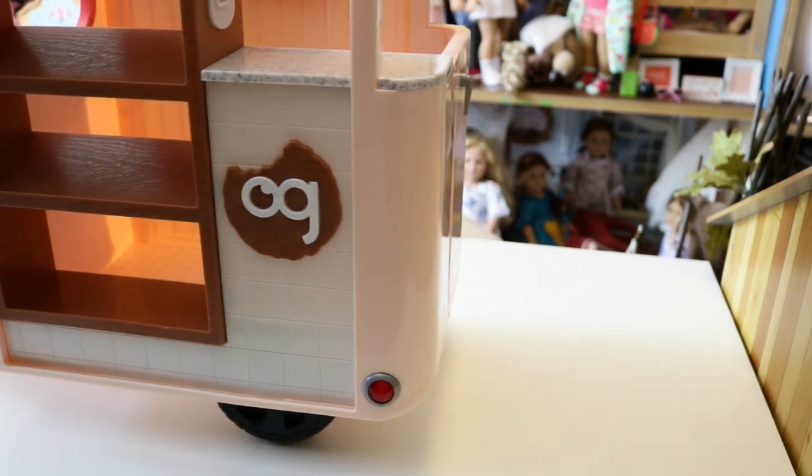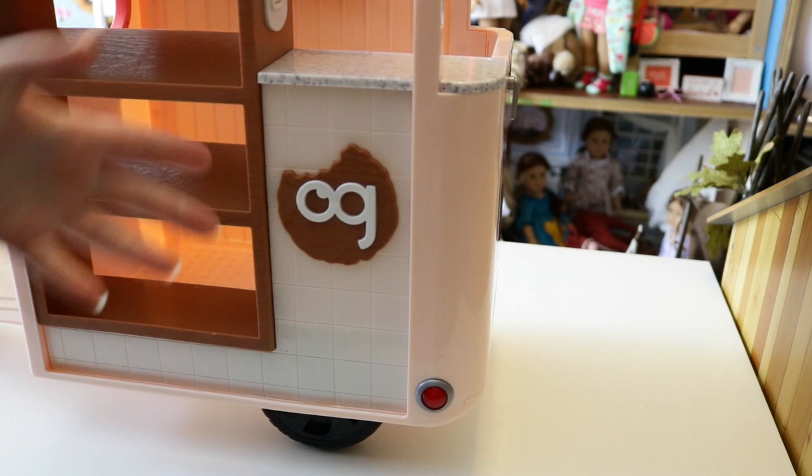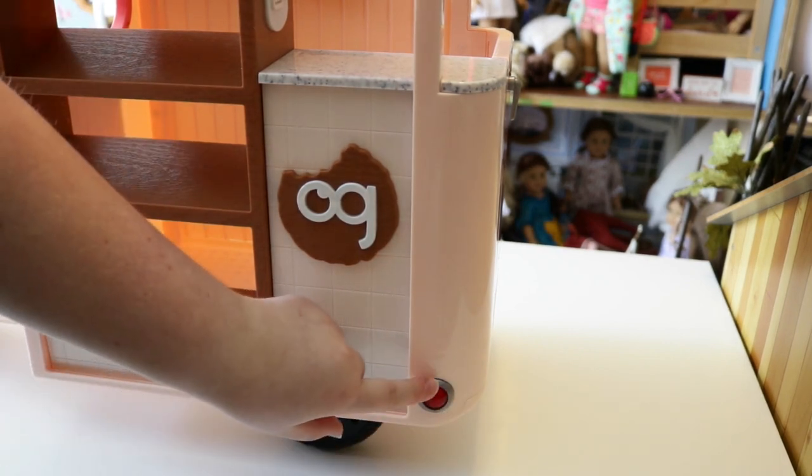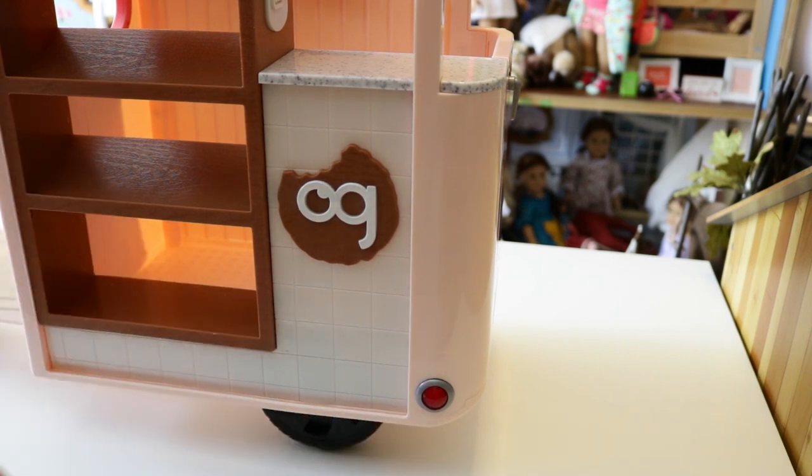You do have a wheel on this side that actually rolls, because it's a cookie cart scooter. There's also a blinker light in red, but it does not light up — sadly the cookie cart has no sounds or lighting features.